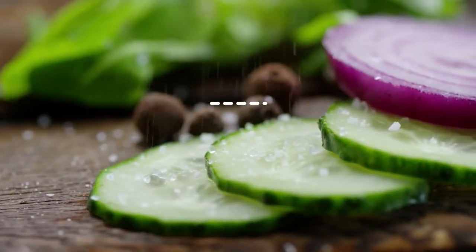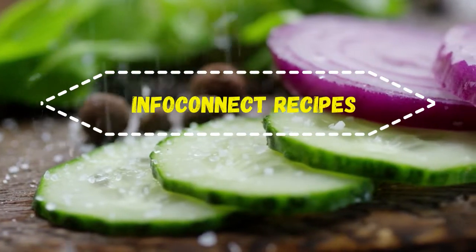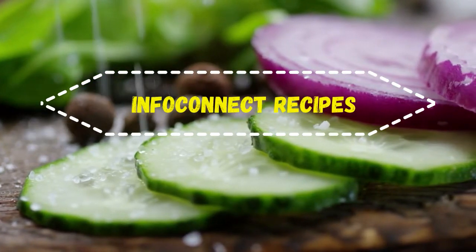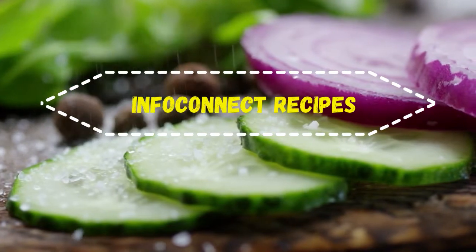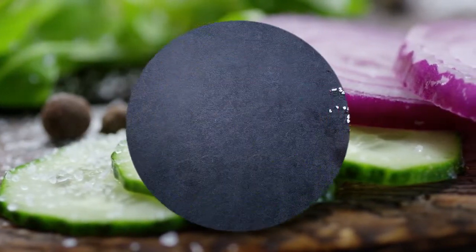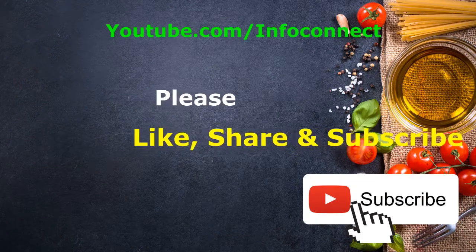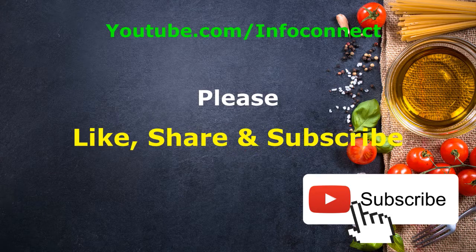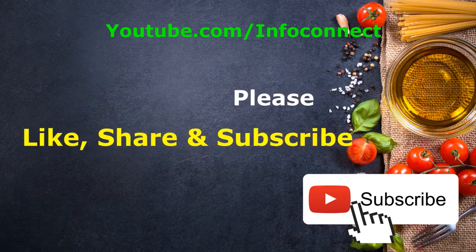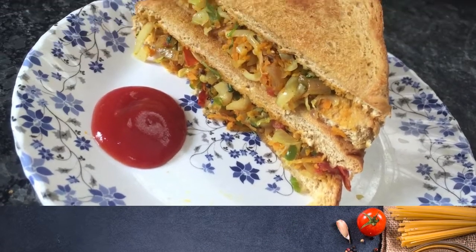Hello viewers, welcome to InfoConnect Recipes — food recipes and nutritious values. InfoConnect Recipes is a channel for tasty and healthy recipes. If you like tasty and healthy recipes, subscribe to our channel and press the notification bell icon. Please support us by sharing with your friends and family.